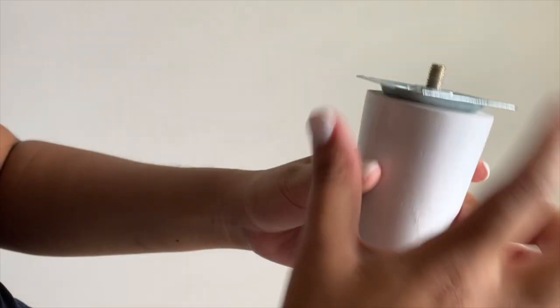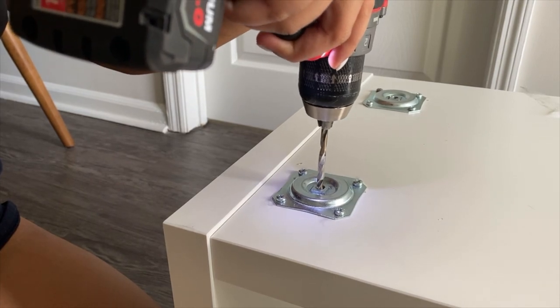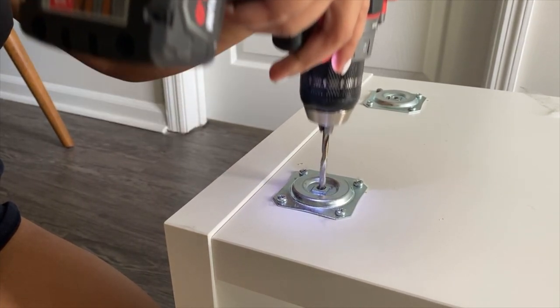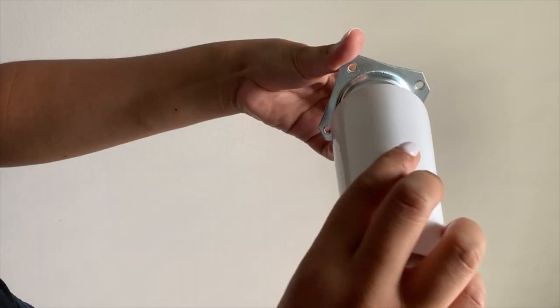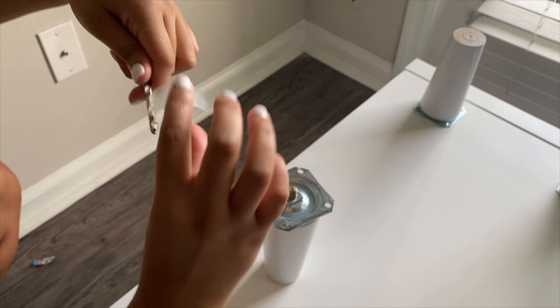Once all the leg plates are in, you can screw in the legs — but not everything is easy. The bolt on my legs ended up being way too long for the leg plates, so I had to make a hole into the actual TV stand for the excess bolt to fit into. I did this by attaching the leg plates to the legs, then taping off the drill bit to show how far the hole had to go.